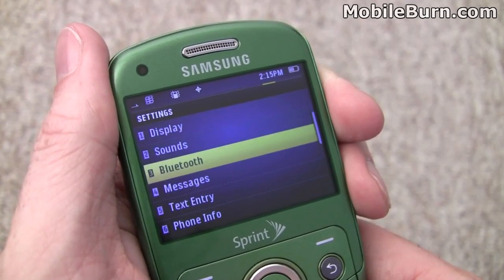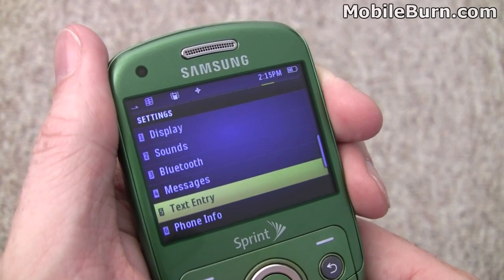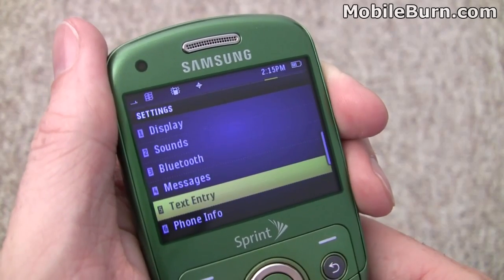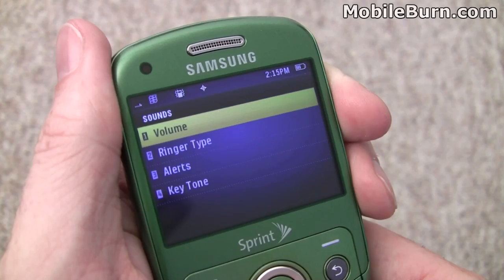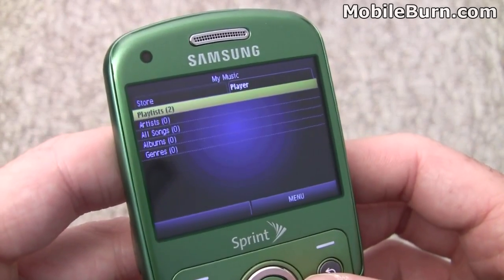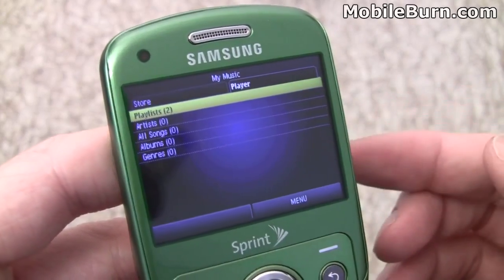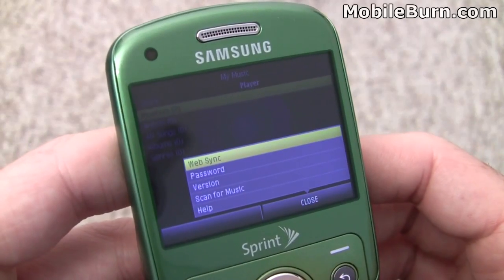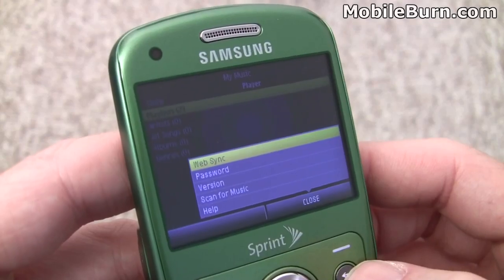We can take a quick look at the settings — Bluetooth and Bluetooth stereo support. Here are some of the text entry settings, like we mentioned earlier. The Reclaim has support for Sprint's music store, but the music player defaults to the actual player application rather than going to the store first. There's a nice scan for music function so you can put music on the card yourself and not have to bother buying it from the store.